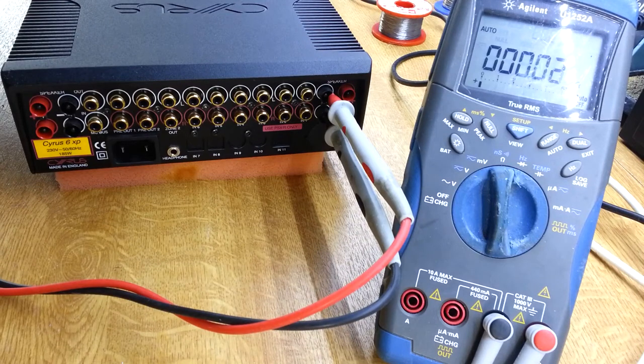Here I've got a 6XP amplifier, and the complaint with this one is that one of the speaker outputs on the right-hand side is not working.